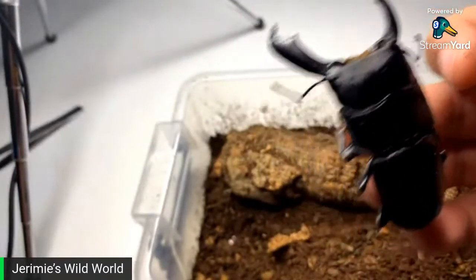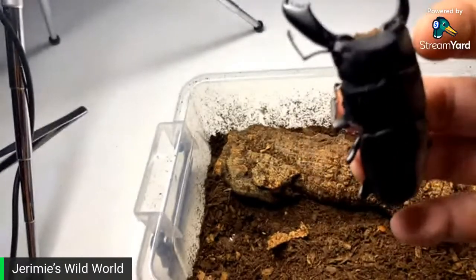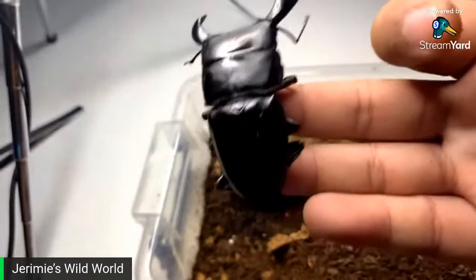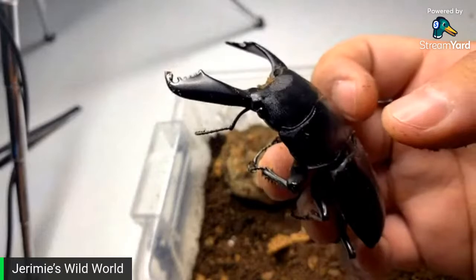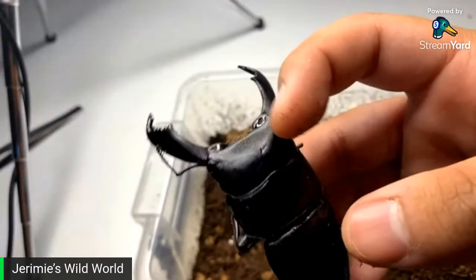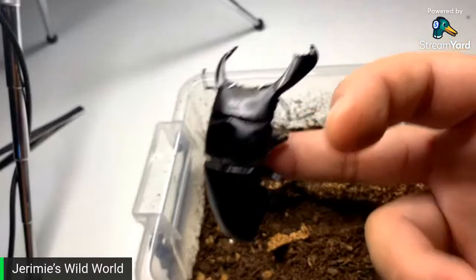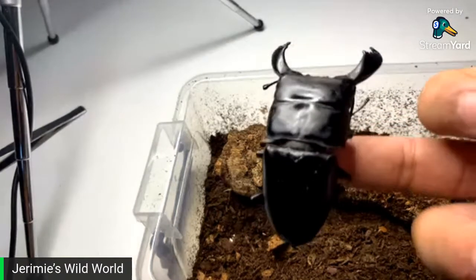I love beetles — I'm working a lot with beetles now. Hopefully we'll be getting a few more beetle species in the future. As I said earlier, I am going to be making a beetle video soon including this guy. He is definitely a beast — he is prime beetle, a major male. It's crazy to see the difference between the male and the female — the female compared to him would be like this.